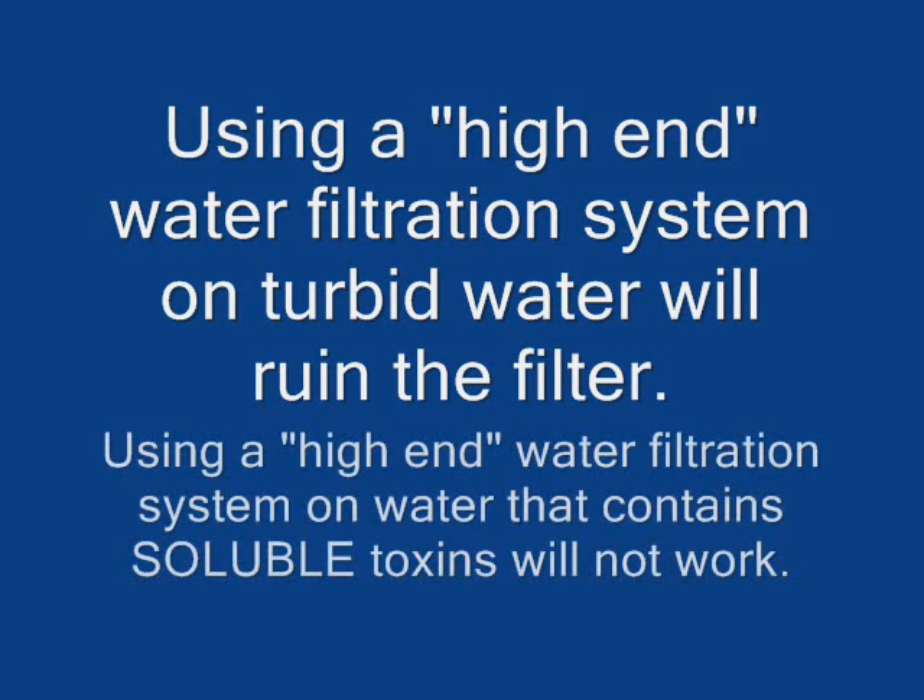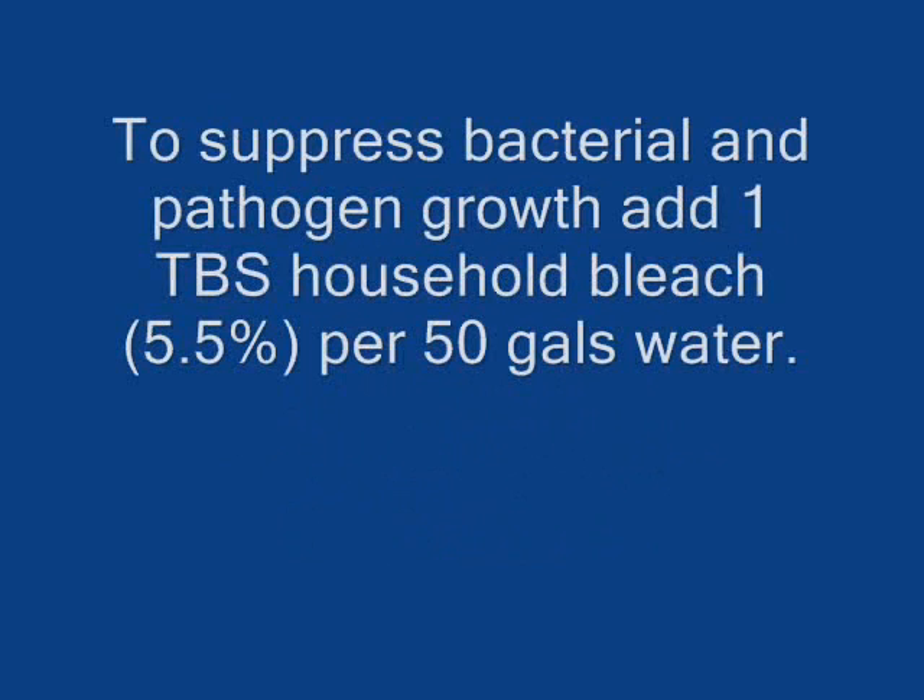You can see there's a lot of debris in the bottom from leaves and just plain dirt. The second stage, you can see, is pretty clean here. We have a third and a fourth stage that gets progressively cleaner. But the idea is, even though you can't see anything, doesn't mean there's not stuff there. A high-end water filtration system used on turbid water will, in fact, ruin the filter, and it also doesn't remove the soluble toxins.